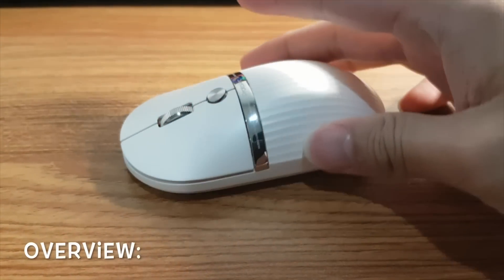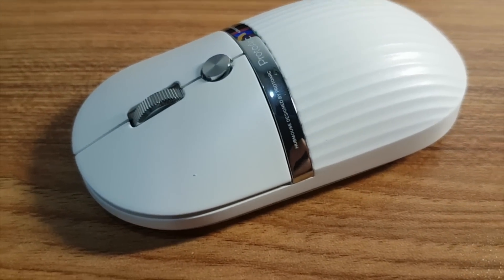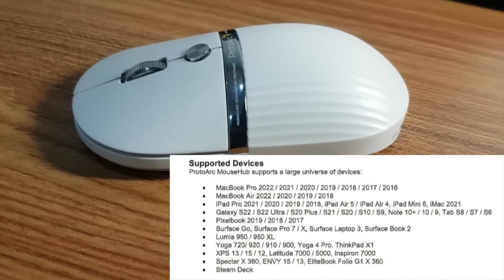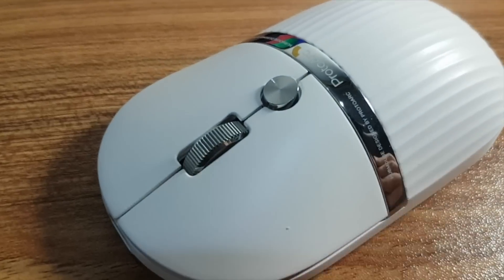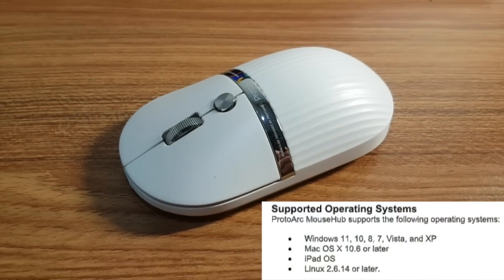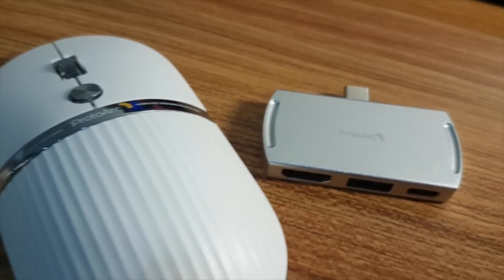Overall, I find the ProtoArc Hub Mouse a functional and innovative mouse that users can use for their laptop and computers. It supports many different devices universally, and different operating systems are supported too, like Windows and Mac. If you want to find out more about the ProtoArc Hub Mouse, check out the link in the description. Thank you for watching.